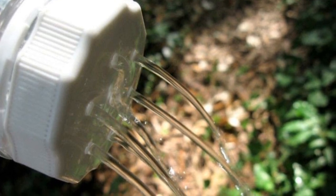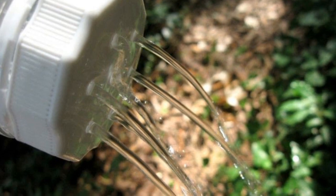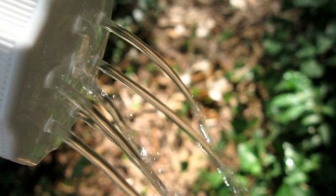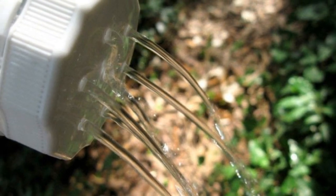3. Watering Can: All you need to water your plants is a plastic bottle, so an ordinary watering can isn't necessary. As long as it's clean, you can drill a few small holes in the cap, and once you fill it with water, you're good to go.